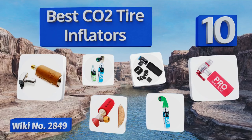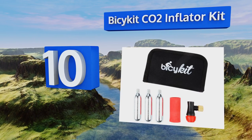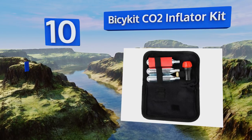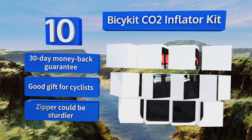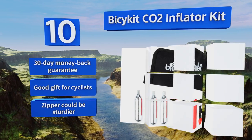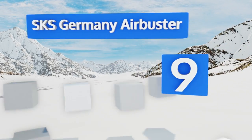Starting off our list at number 10 with the Bicykit CO2 Inflator Kit. You'll get an inflator, a Presta adapter, an insulated sleeve, a case, and three 16-gram threaded cartridges. Although packed with crucial items, it still fits in most saddlebags. It comes with a 30-day money-back guarantee and makes a good gift for cyclists, however the zipper could be sturdier.